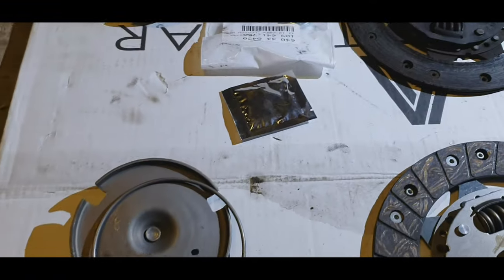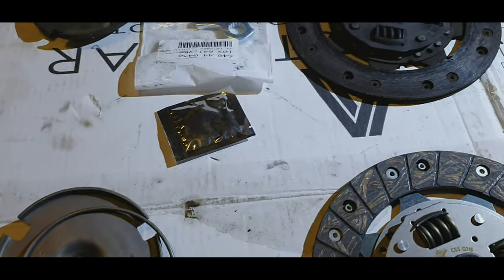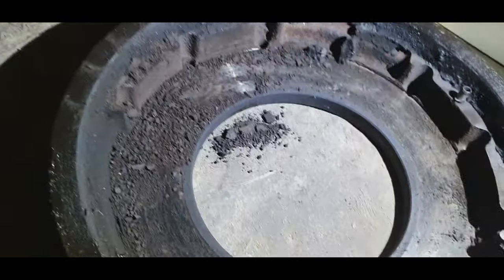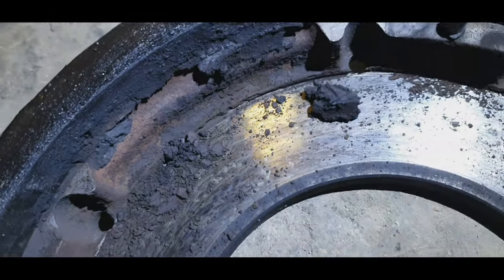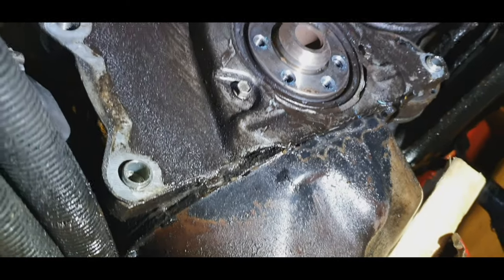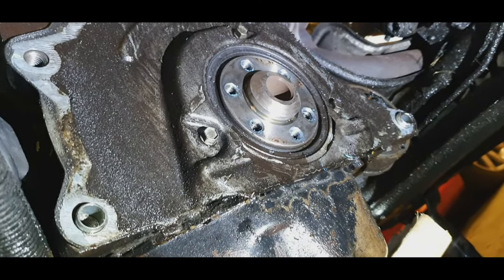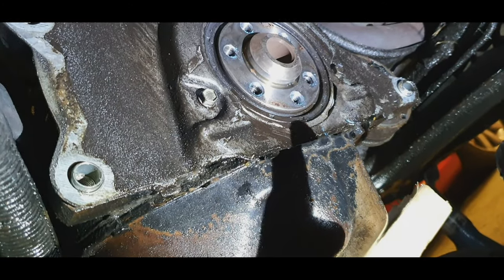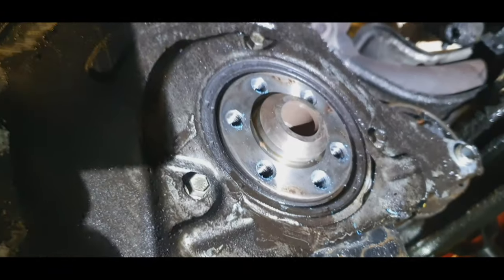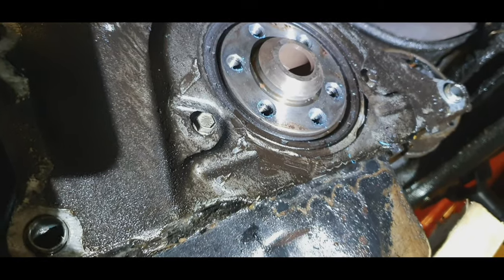Definitely worth doing. Now let me just show you something quickly. I've got a sneaky feeling the oil is leaking from this seal here, so I think I'm going to have to look into that. I don't know a great deal about replacing them, but it's definitely worth replacing. I'm going to replace that anyway, just for peace of mind.